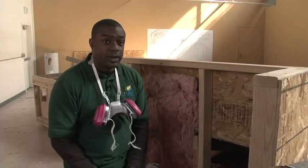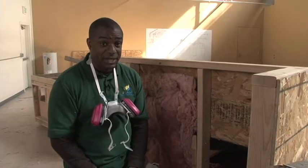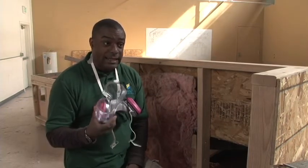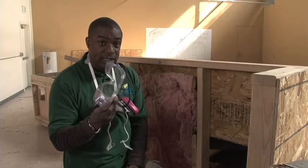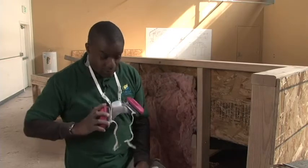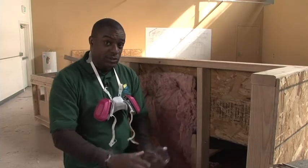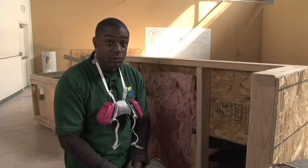The first thing we want to talk about when we're working in an attic is safety. When we're working with insulation in an attic, we always want to have safety glasses or goggles, a respirator, and long sleeves, especially if we don't know what kind of insulation we're going to be working with.